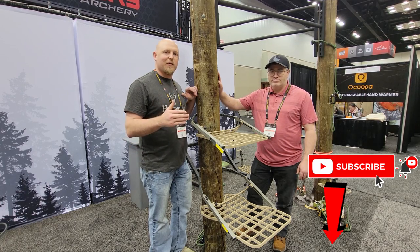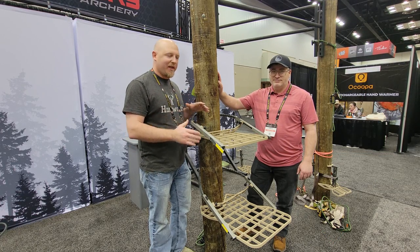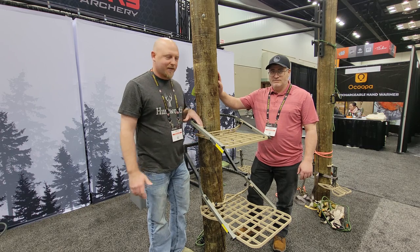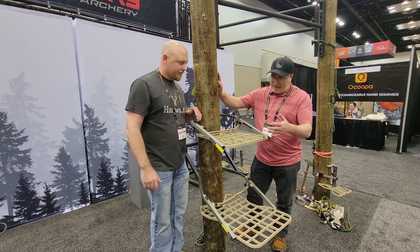We're here at the ATA 2023 show with Randy from XOP to talk about the new climber and maybe some things you might see in the future. This is the Revolt climber.